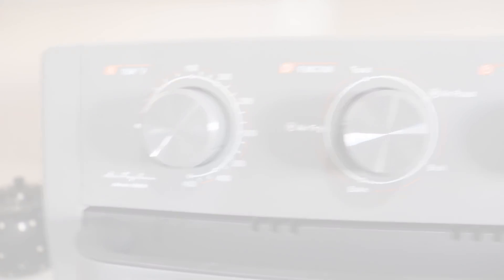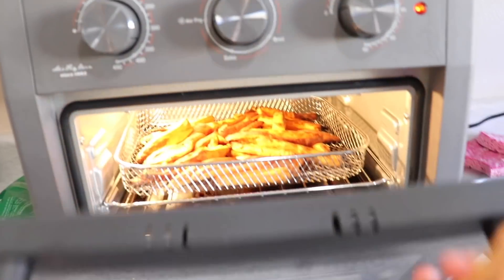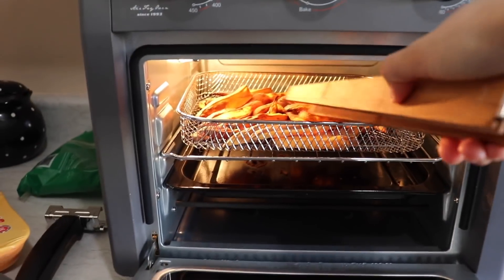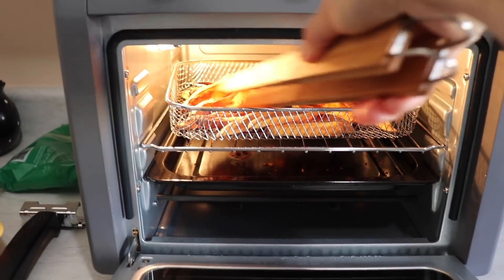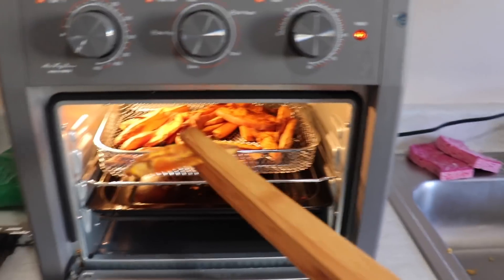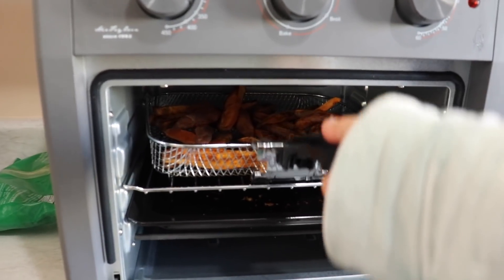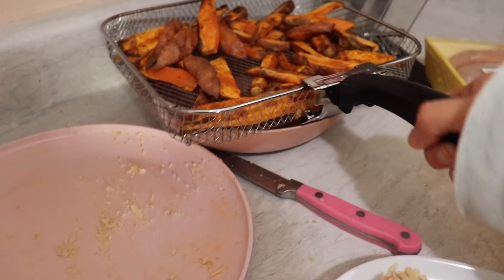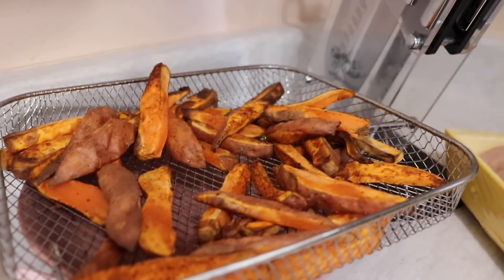They've been in there for about 18 minutes and I'm just going to check and kind of flip them around. They look almost ready — I'm just going to move them around a bit. Perfect timing — I'm going to take them out. I think they're ready. I'll place them here to cool down.